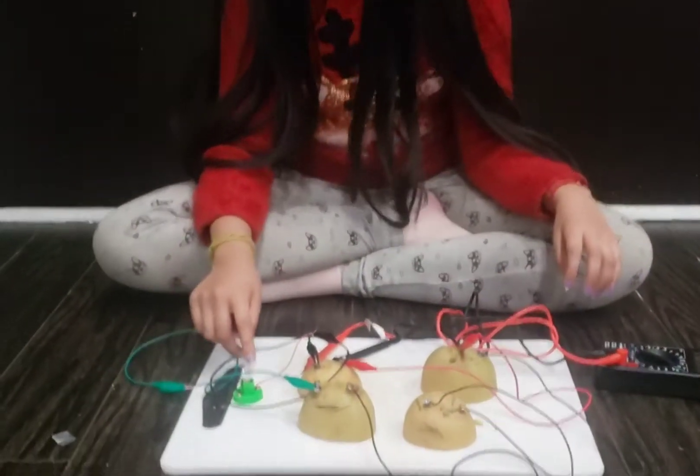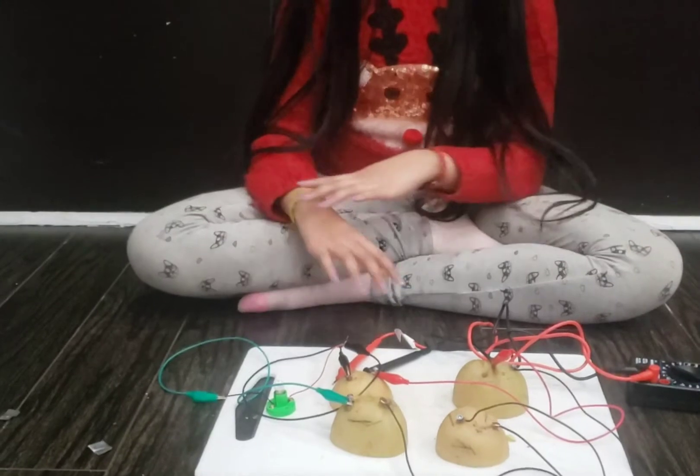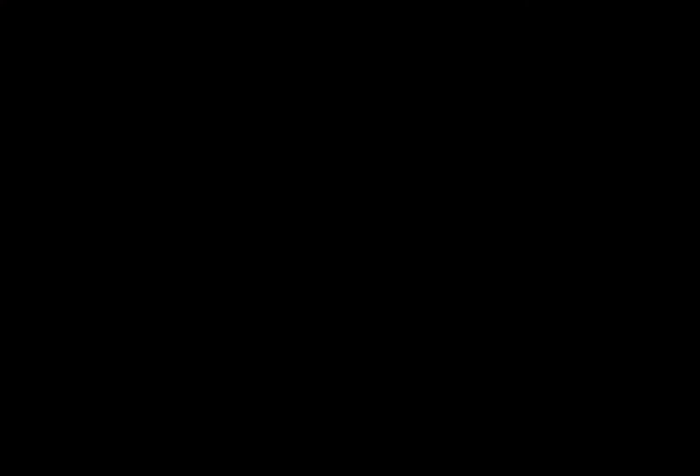But in the dark, maybe if it sits a little, it'll get better, but yeah, that's it guys. Bye. The end. Thank you.